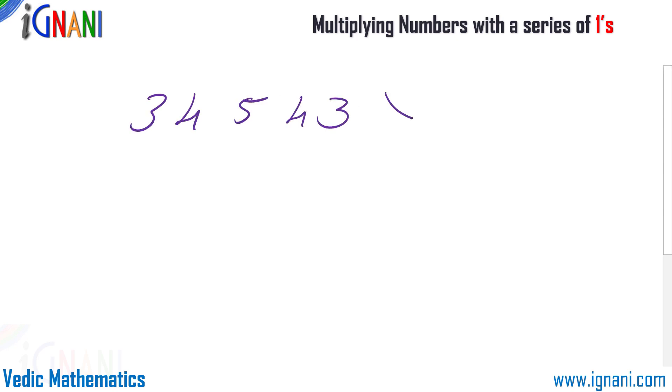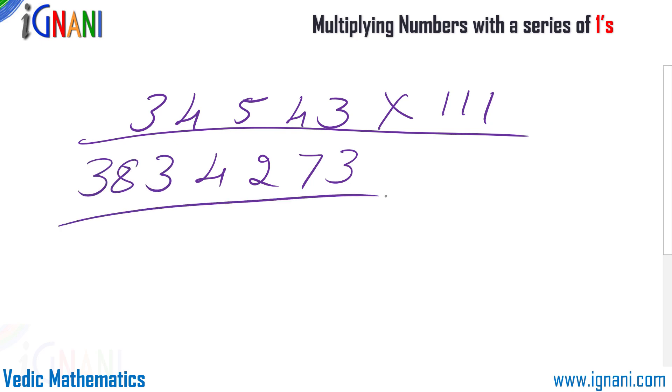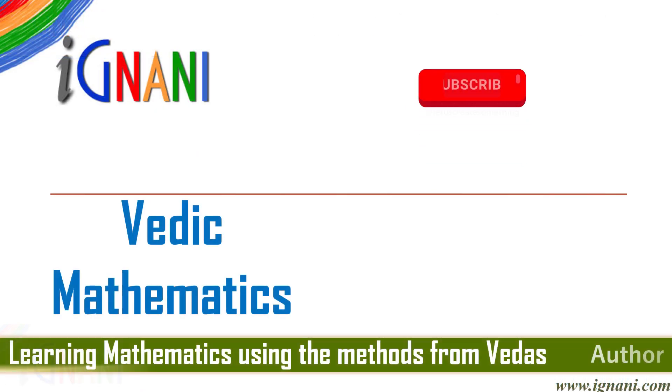Notice how easy it is to multiply — I can just write the numbers straight away without even thinking. Would you like to know how to do this? Then watch this video.